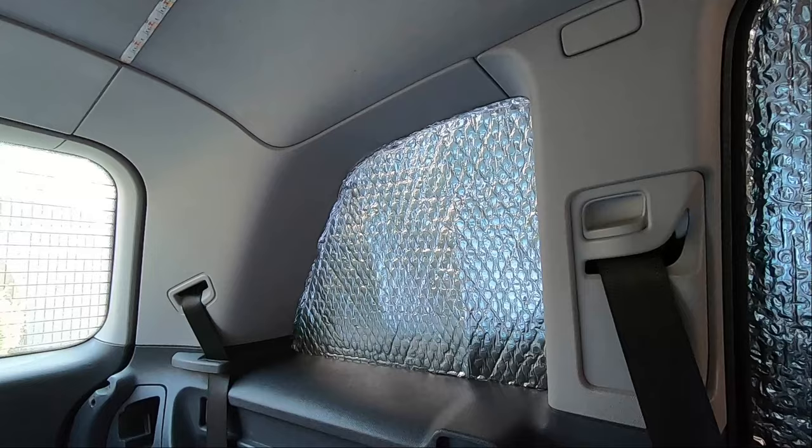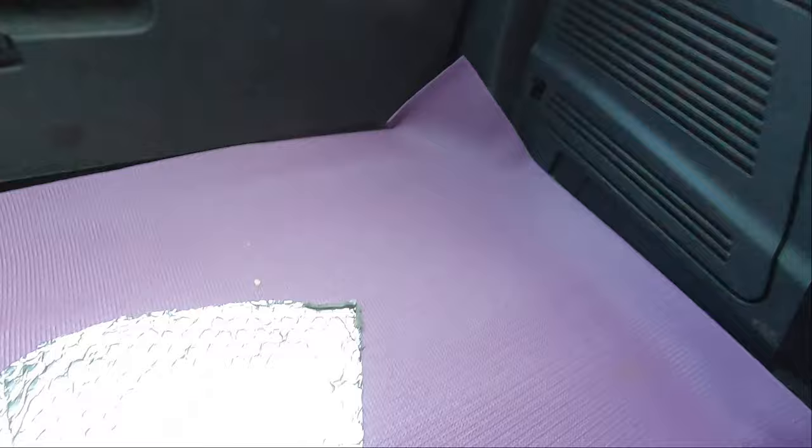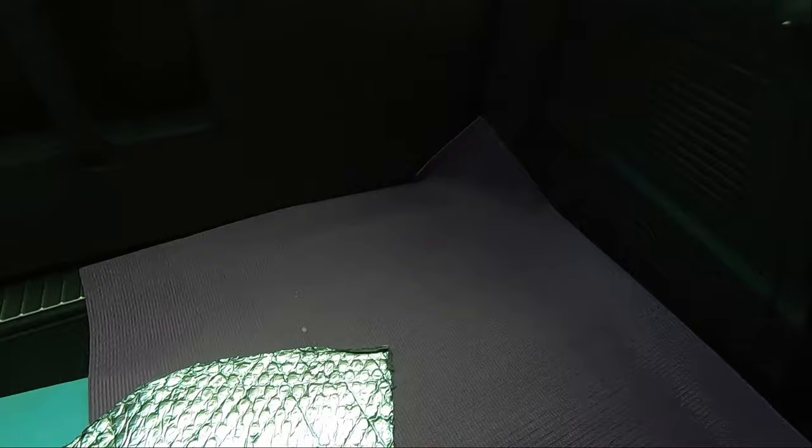Another mistake I made was on the original window. I didn't put it in the edit, but down here is the original template. And as I was trimming, I basically trimmed too much off the edge here. And when I stuck it up against the window, there was a little bit of light coming through. So this one in the window here is actually the redesigned version Mark 2.